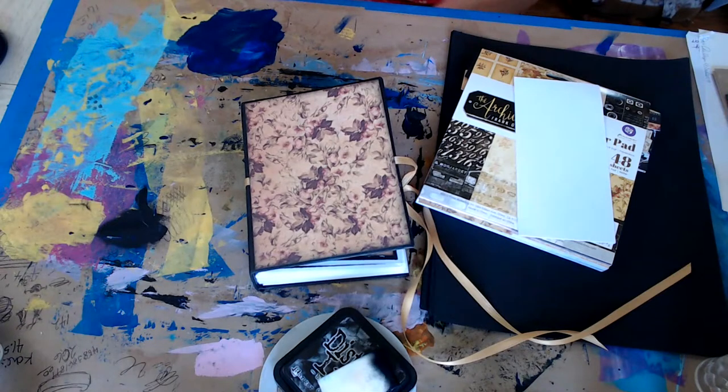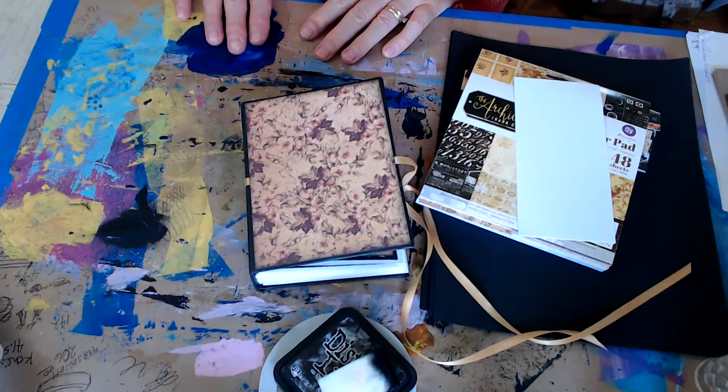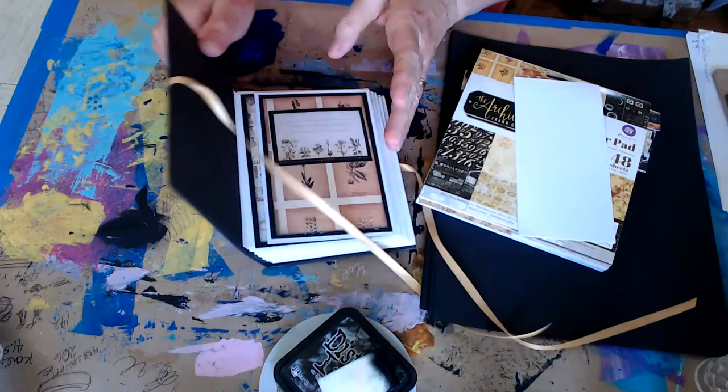Hello everybody, Becky here at Ant Beck's Creations. Sorry I'm late getting back on here - my son called and wanted to talk right when I was about to sign on. Hi Barb! I'm going to work on this little journal that we made together.